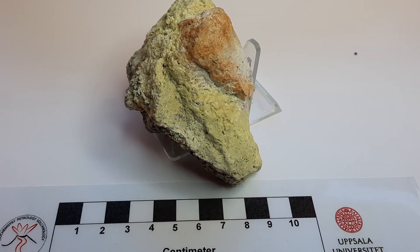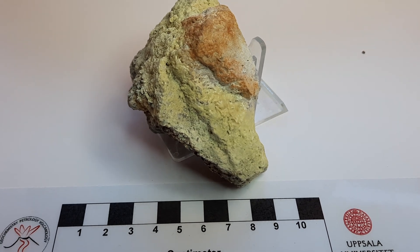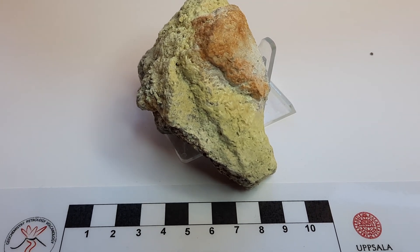Hello. I am just looking at a specimen that I retrieved from the eastern crater of the La Palma volcano, one of the smaller craters.